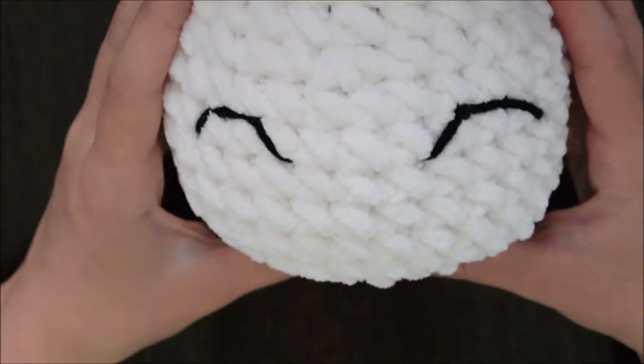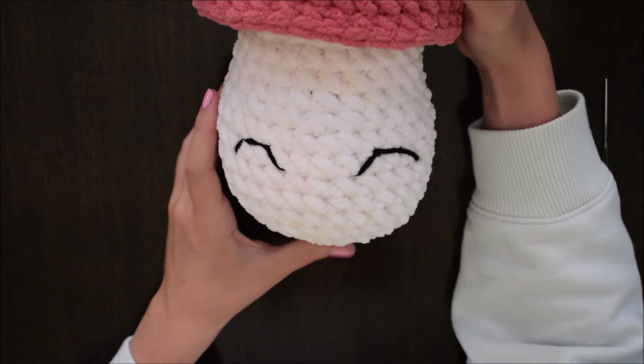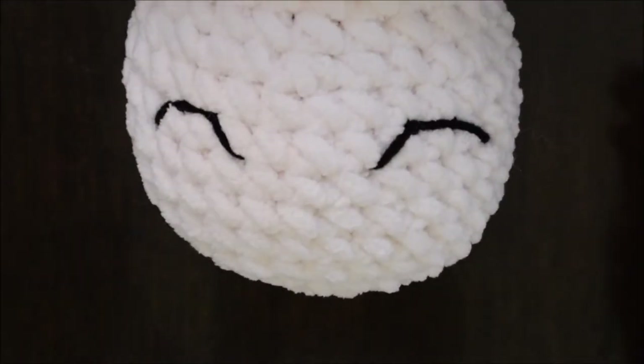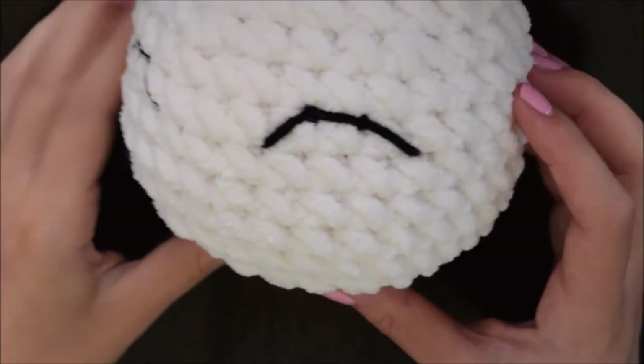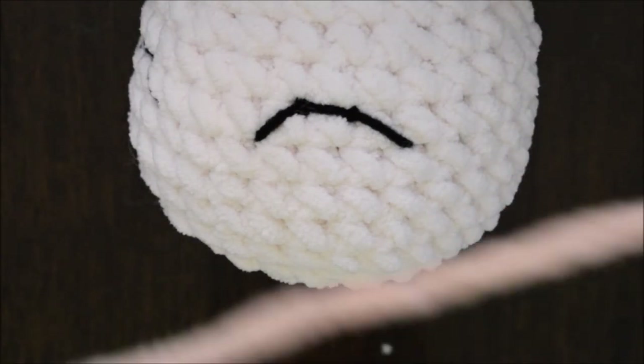And here you can see we have both eyes all complete. And now to add the blushing cheeks.